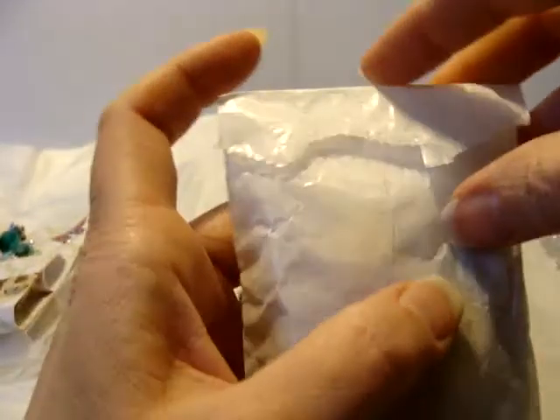If you guys don't know, that was the first cork she ever altered and she gave it to me. Can you believe that? She's so sweet.